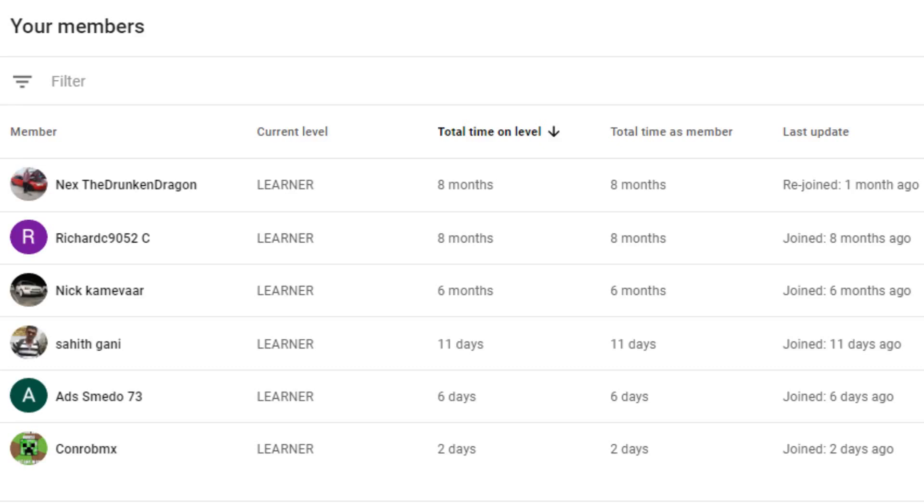Anyway guys, that's all I've got for today. I just want to say a big thank you to all the members who have joined the channel — your contribution really means a lot. If anyone else wants to join, just click that join button below, and I'll see you guys in the next video. See ya!